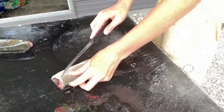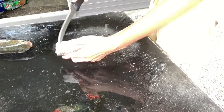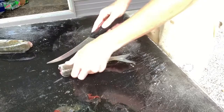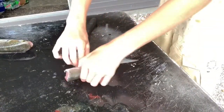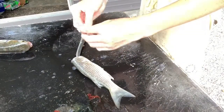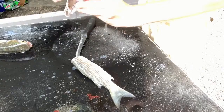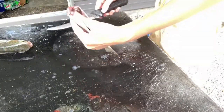Next thing you're going to do is cut off this bottom dorsal fin here because there's a plate here. So if you're doing it like I did, you're not going to be able to cut through that. This little extra step helps you overcome that problem. There's a little plate here that gets in the way.